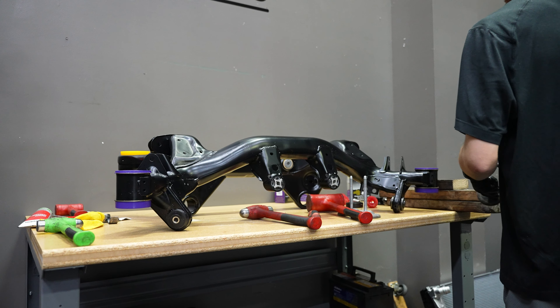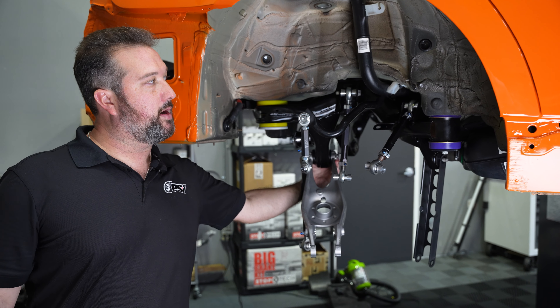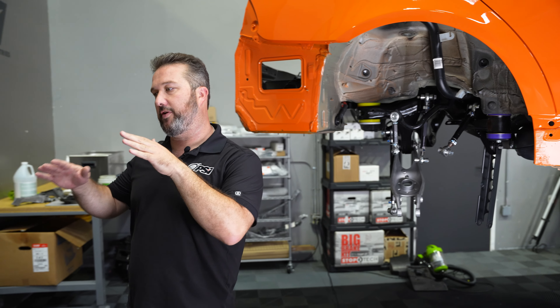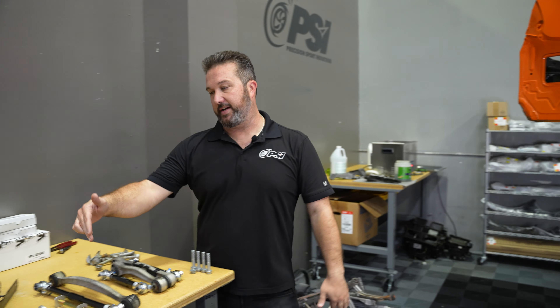We went ahead and mocked up all the SPL arms for the rear suspension in the E9X chassis. These give you the multitude of adjustment you need for track days and for wheel fitment. Here we have a toe link, some upper control arms, an adjustable sway bar link, and brand new lower control arms from BMW with the SPL lockout kit on them, plus the standard trailing arm.